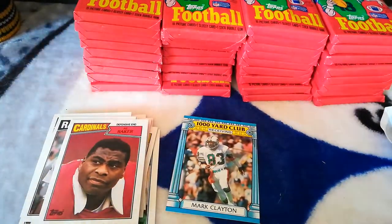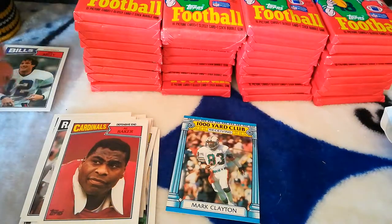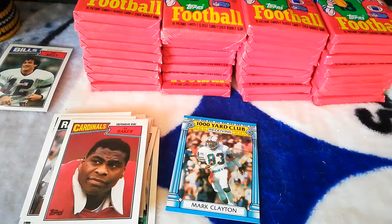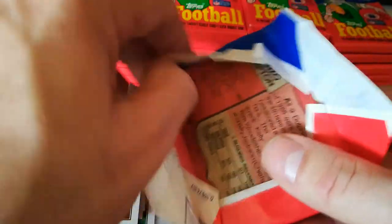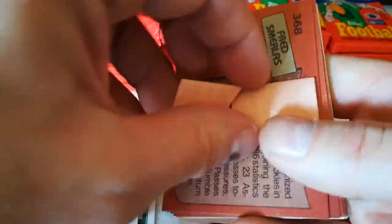I'm gonna put that Kelly in a sleeve. Like I said, there are some surface issues, but it is centered perfectly and the corners are very nice. I don't know if I should keep these packs, but I'll keep them around. There's a Jerry Rice second year in this too, so some cool stuff in here. I'll keep the packs.